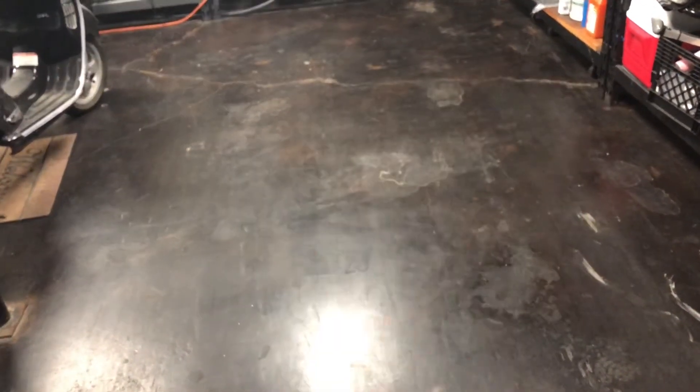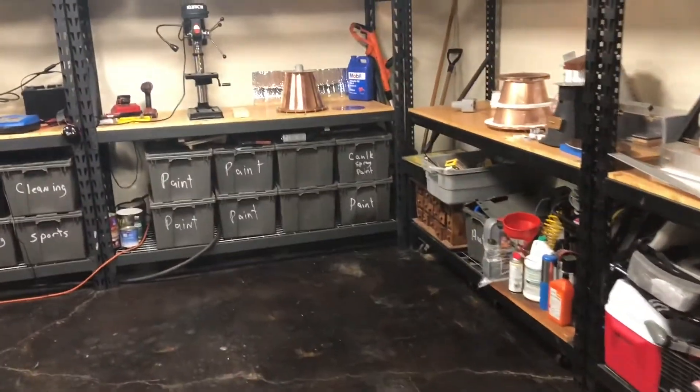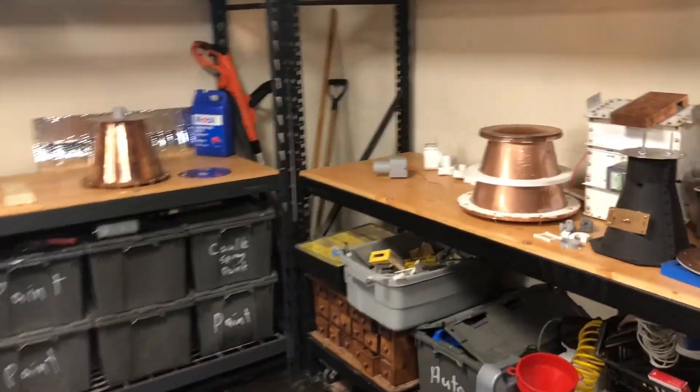Hello everyone, it's Monomorphic here. Welcome back to my lab. Just wanted to take you on another tour — it's been a long time.